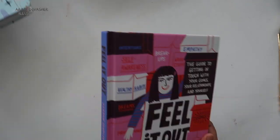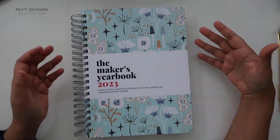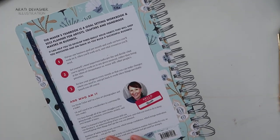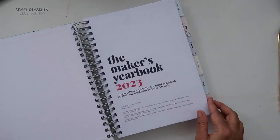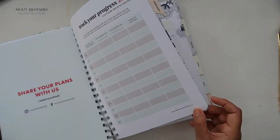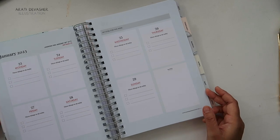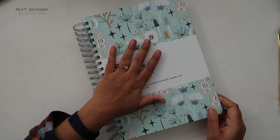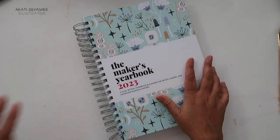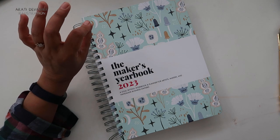The other book I got for myself is The Maker's Yearbook — a goal-setting workbook and planner for artists, makers, and handmade business owners. I have a full review in the works that should come out just before New Year's. It has a year review at the start, then monthly sections for goal-setting, monthly planning, and month-end reviews. I used to do bullet journaling until the pandemic, and I'm looking forward to this bringing both my mental and work health together in 2023.